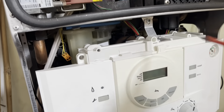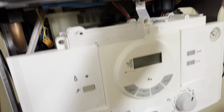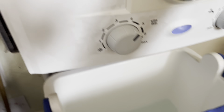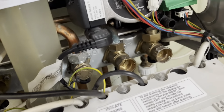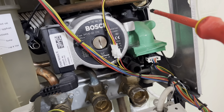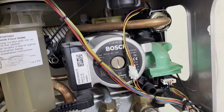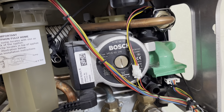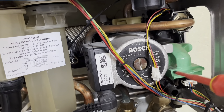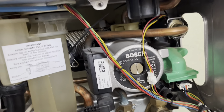Alright, so next one this morning - we've been called out to a leak on a Worcester boiler. You can see they've got a big tub catching it. And what it is - I don't know if I've done these on YouTube before, I know loads of people have - but it's the flow adapter on the cold feed into the boiler. This is what this green umbrella's for, to protect the diverter valve underneath.